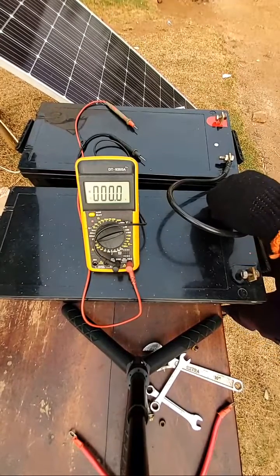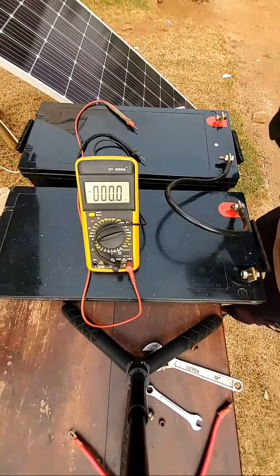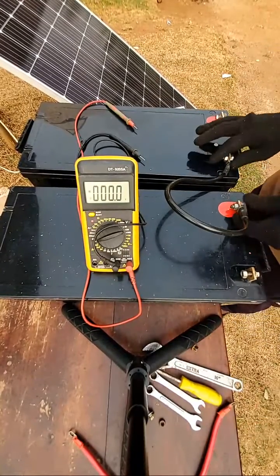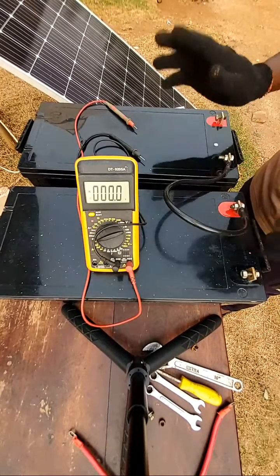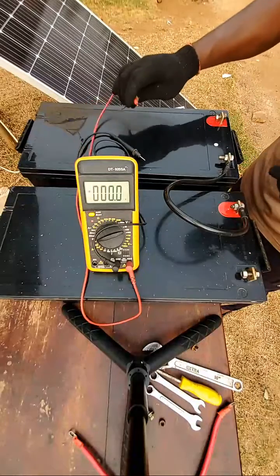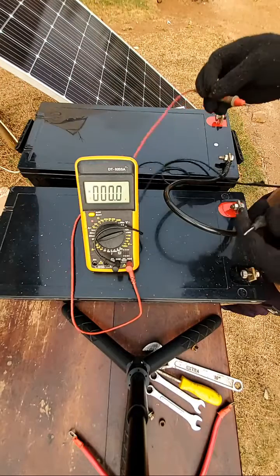After the connection, we'll check the voltage. Check the individual voltage and make sure the terminals are well tightened — tied very firm and strong — so that there will be no looseness when you connect the inverter or the charge controller when the batteries are charging or discharging.